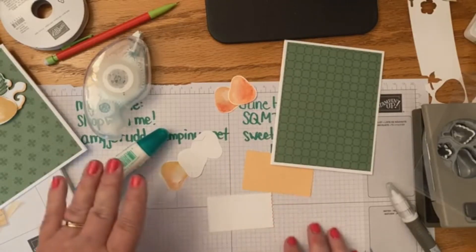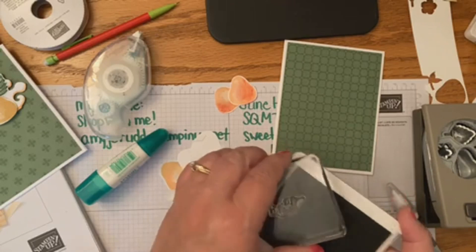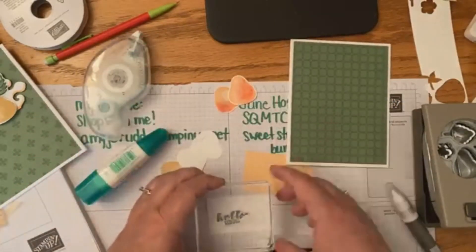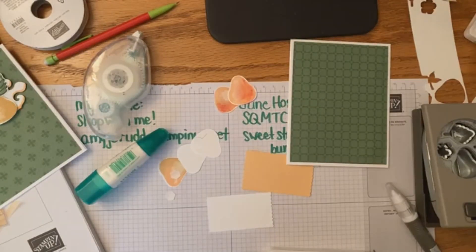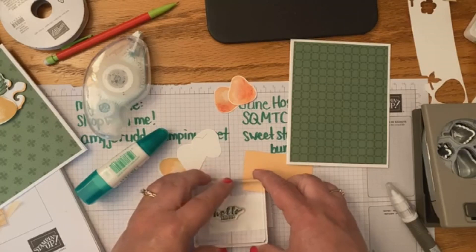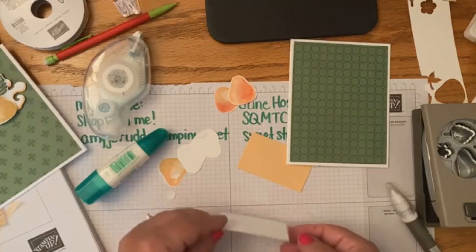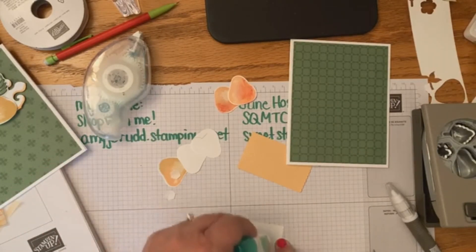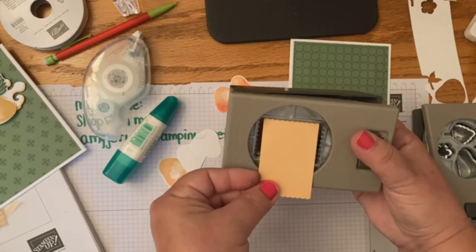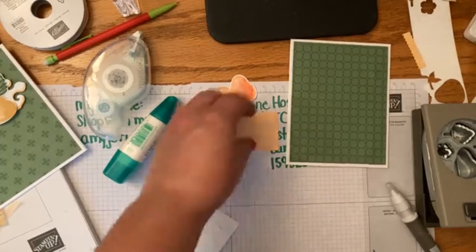I'm going to stamp first. I'm looking at my berry sentiments and I'll just ink that up. You can see it's got enough ink on it, and then I'll stamp it off to the side a little bit — check your ink block before you stamp. Then I'm going to put some glue on the back of this one, making sure it's even before I punch it so I have the same amount of space on both sides, and it's straight. Then punch — okay, that looks good.